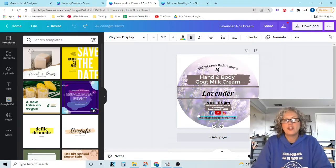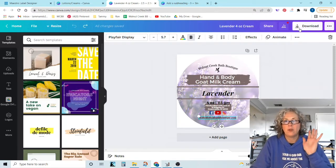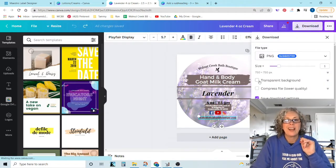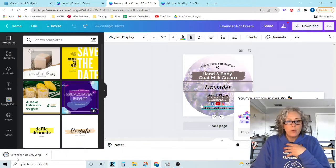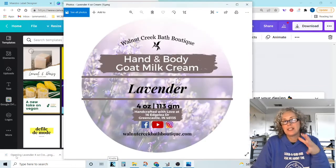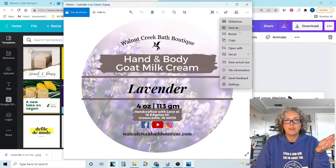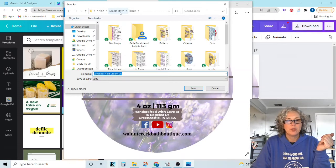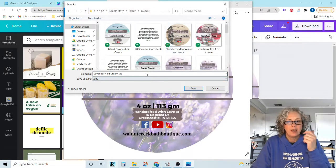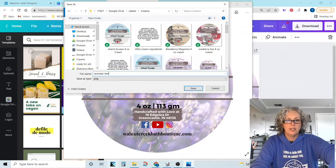Now let me show you how this looks when you download it with the background. I'm going to go ahead and download this and I'm not going to click transparent background. Once I download it I then save it to my Google Drive — I save all of my images to my Google Drive. I'm going to save it to my labels folder under creams and call it lavender test.